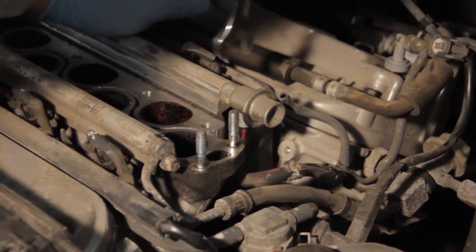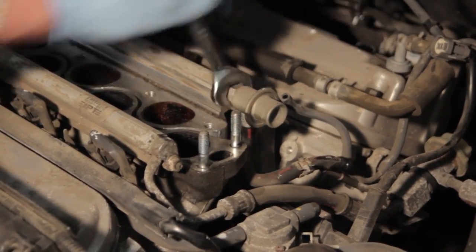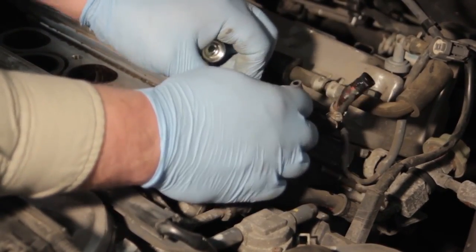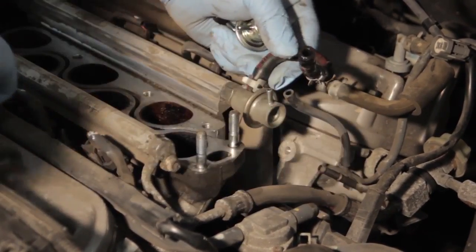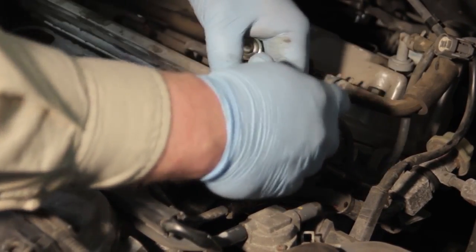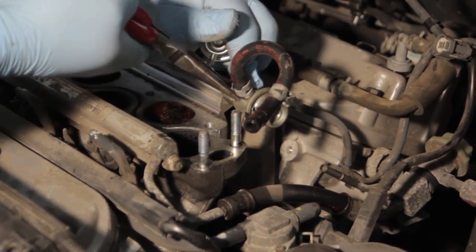Now we're going to take a 17 millimeter open end wrench to the fitting and break this loose. Once that's loose, we can work this around to where we can get the rest of the hose off a little easier.